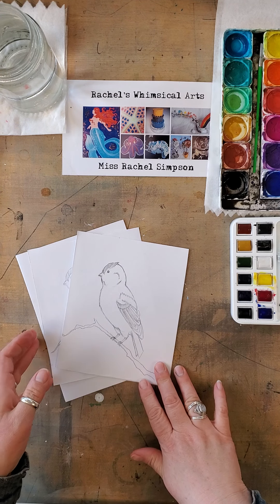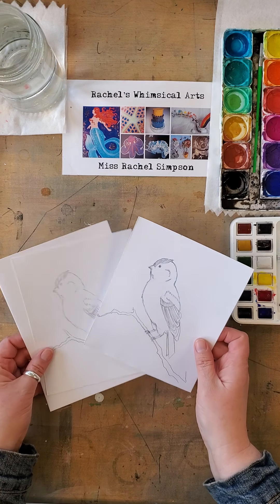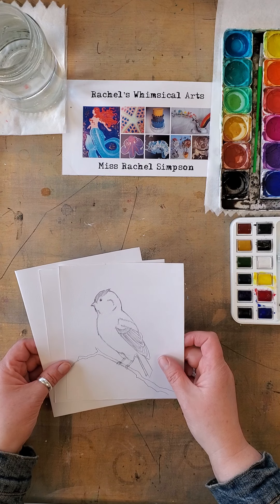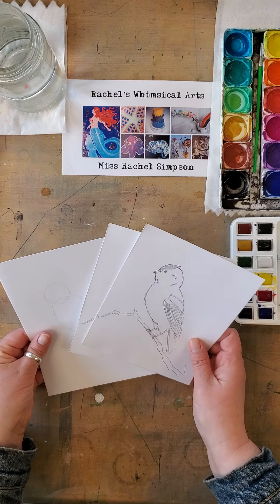Hello everyone. Thank you for coming back to Miss Rachel Simpson's art lessons and tutorials. I'm going to show you some of the steps on how to draw a bird and paint with watercolors.